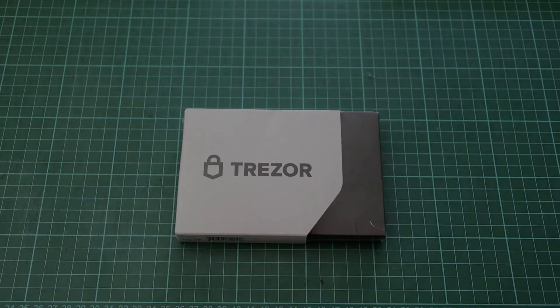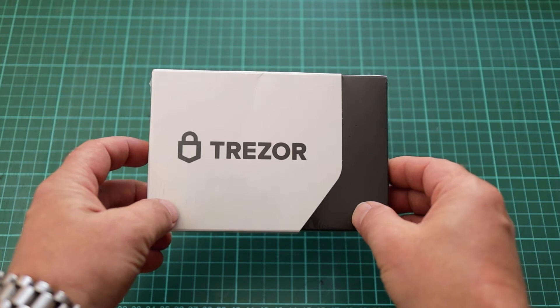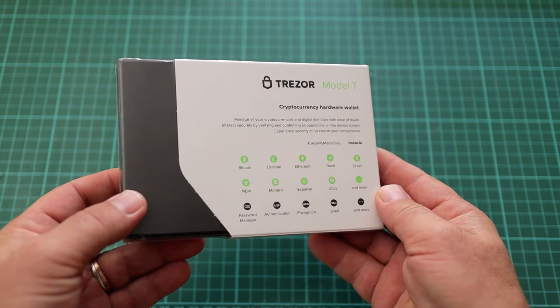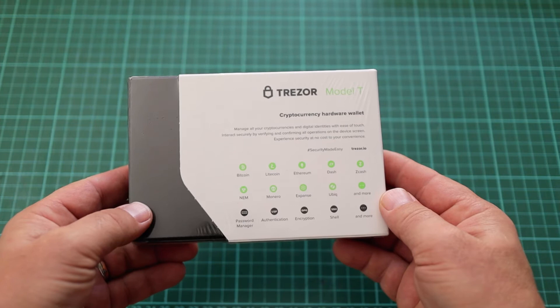The Trezor Model T comes shipped completely sealed in neat packaging. On the front of the packaging the Trezor name and logo has been printed. On the back is a basic description of the Trezor wallet as well as some of the most popular supported coins. We have a look on all the sides of the packaging to make sure that there's been no tampering with the package and everything is intact. The Trezor Model T supports more than 1200 coins according to their website.